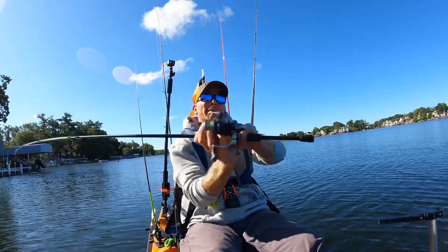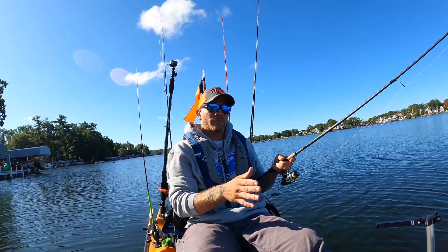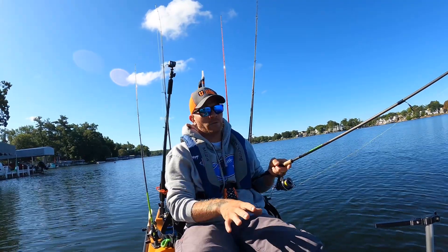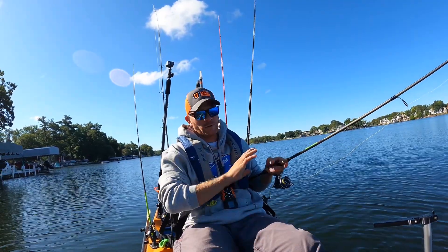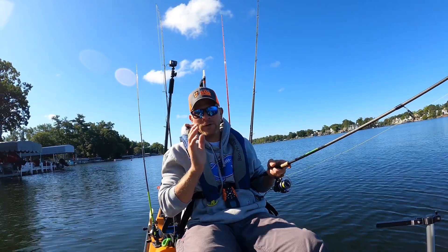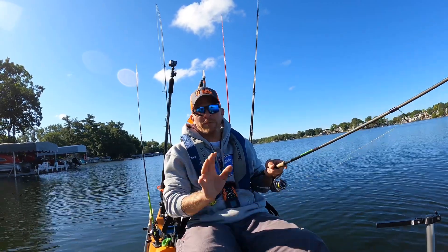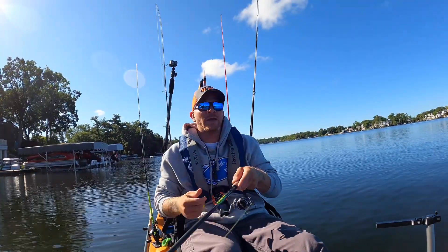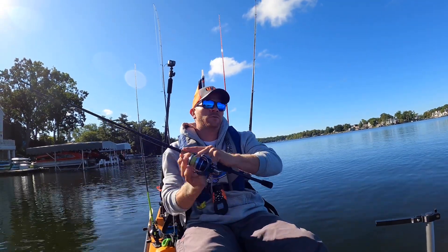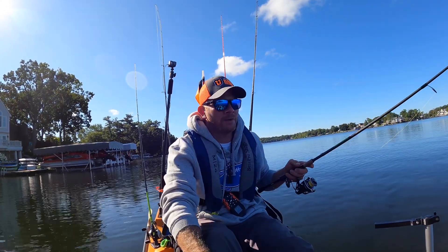Number two, I am very impressed with the Minn Kota iPilot 45-pound thrust. This motor was specifically designed for this kayak. I'm going to do a walkthrough video to show you guys how I have it all set up in the coming future. I just wanted to give you my initial thoughts on this kayak from being out in it once. This is a 13-and-a-half-foot kayak. It is 125 pounds without anything on it — that's just the weight of the hull, the shell of the kayak.